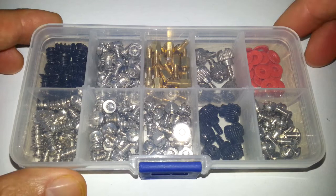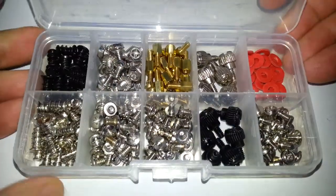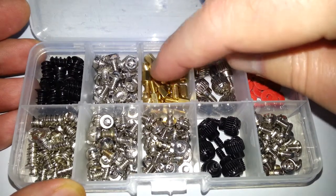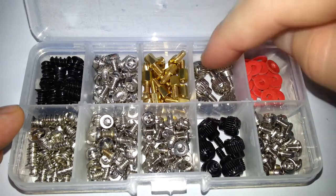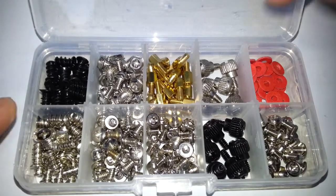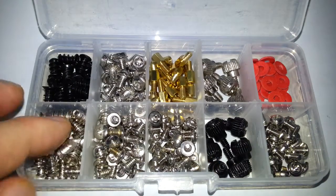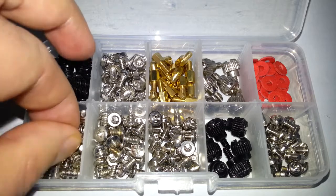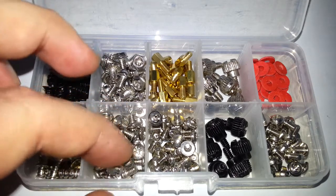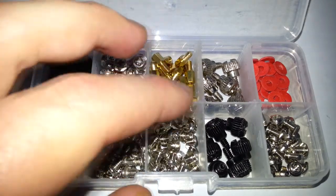As you can see, it comes in this nice plastic box separating the bits and the screws. There are all different types of screws. These are standoffs — you use them when you put your case side panel on. We've got them in black and in silver. These are for your fan screws, also in black and silver.